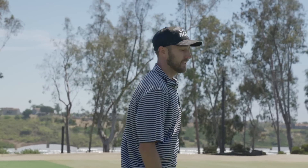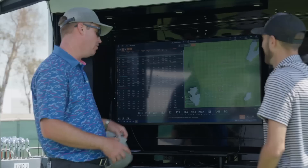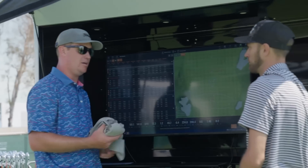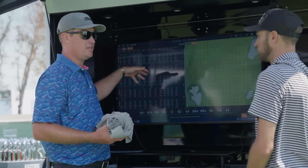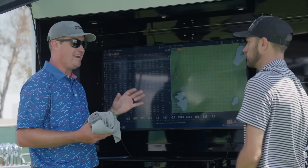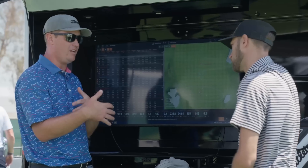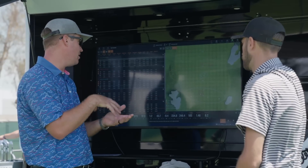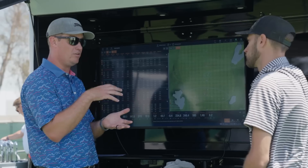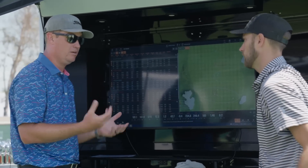That was good — are you going to hit it better than that? We want to see five miles per hour ball speed separation between each club; we're only seeing about 3.6 here at the three iron. You only saw seven to eight yards more carry — two clubs landing within seven or eight yards of each other isn't ideal. So this is where I need to give you some help — use technology to our advantage. I'm going to make the chassis just a little bit bigger.